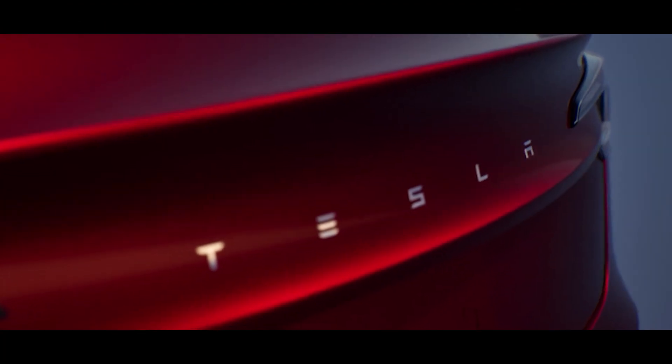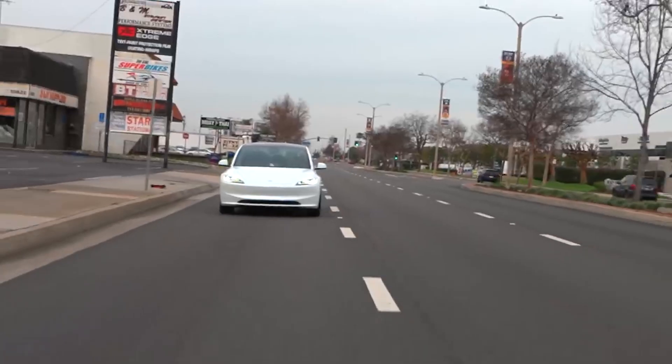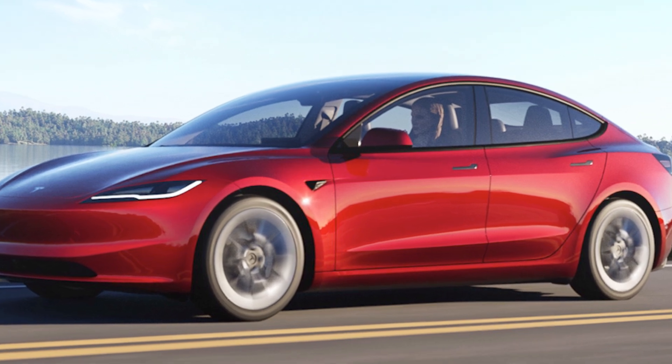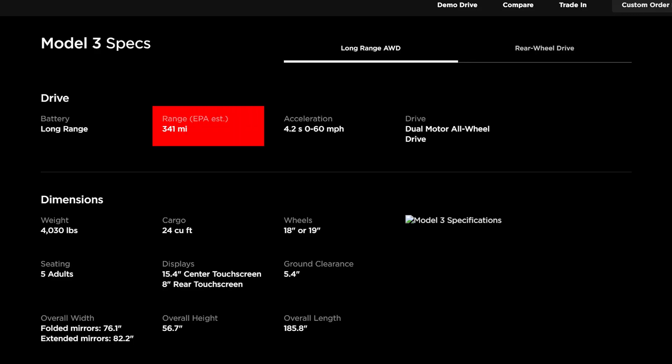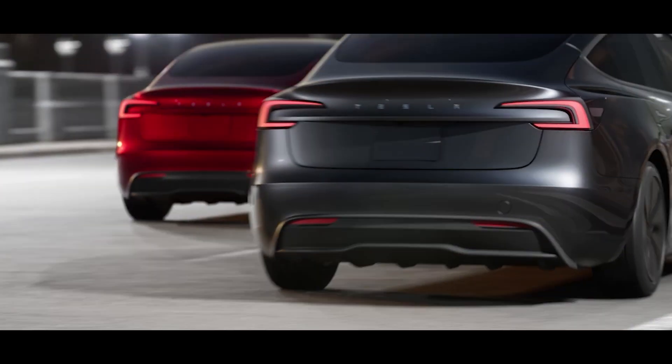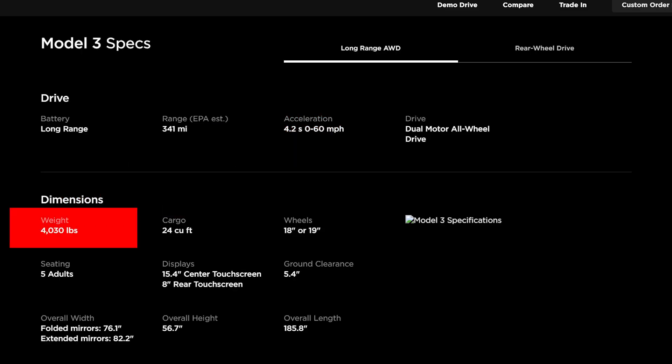Next is the long-range all-wheel drive. This premium option prioritizes extended range and increased acceleration. The long-range all-wheel drive comes with a range of 341 miles and an acceleration of 0 to 60 miles per hour in 4.2 seconds. The long-range all-wheel drive has a weight of 4,030 pounds.